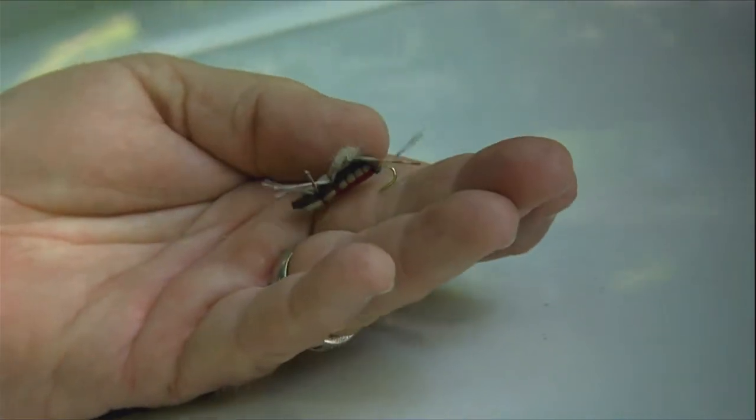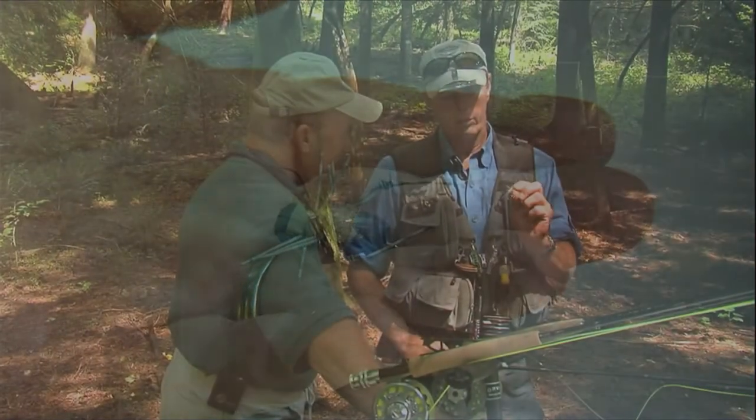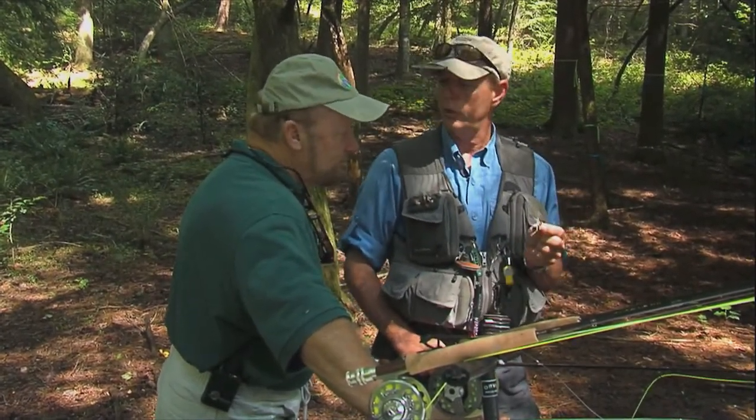We're going to stay with this — it's a Fat Albert, which is basically kind of a hopper imitation. It's tied in with foam and rubber legs, so it has good movement in the water. A rather large fly makes it very visible.